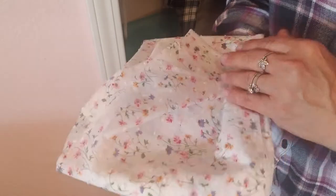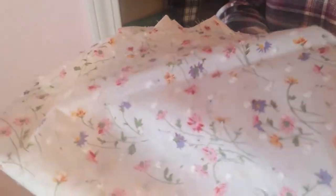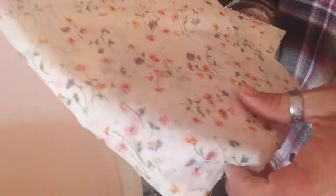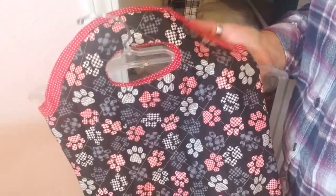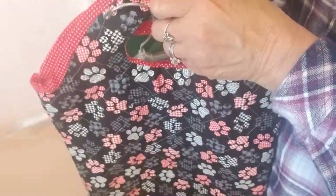This is a printed dotted swiss that I was making a blouse from — I haven't finished it yet, but it is a delightful, lovely, soft fabric. I don't know if it's showing up on my phone camera, but that's a dotted swiss cotton that I'm keeping. This is one of the bags I made a couple years ago — it's just got a little handle. I'm hanging on to that.